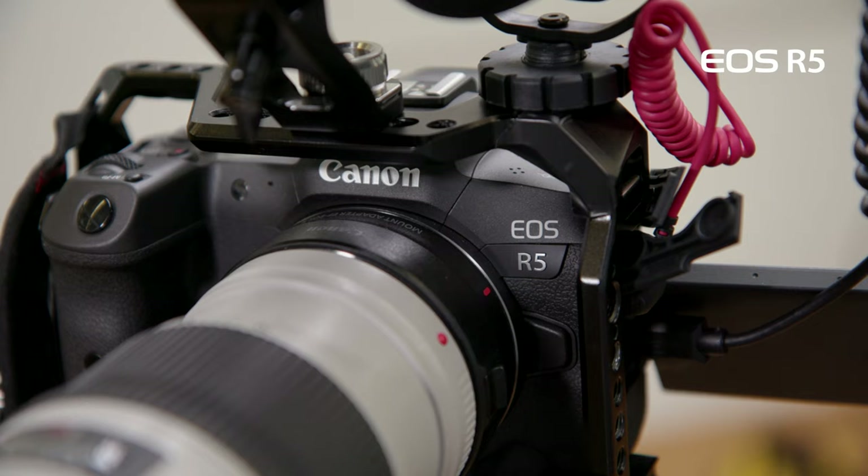Let's start with our cameras. Last year we upgraded to the Canon EOS C70 and the Canon EOS R5. Let's talk about our C70 as a main A camera for this setup.